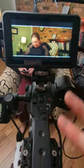Super simple, compact setup today for our talking head. Let's start with the lights.